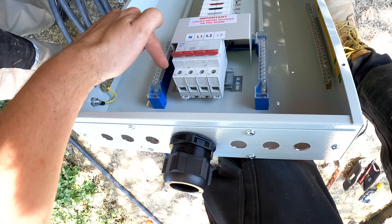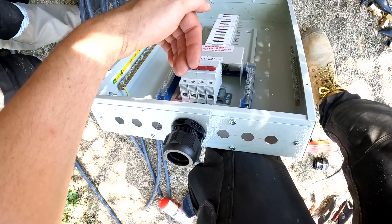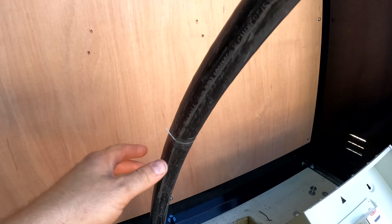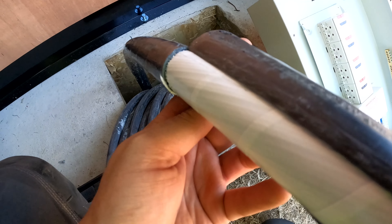All the cables come in up the pole — there's a little entry at the back. When you're doing this you've got to rotate the phases. It's not phase rotation exactly; you've just got to wire it in a different order so when single-phase units come along they're going to use a different phase. If you wire them all the same they'll end up using the same phase and the power sharing won't work as it should.